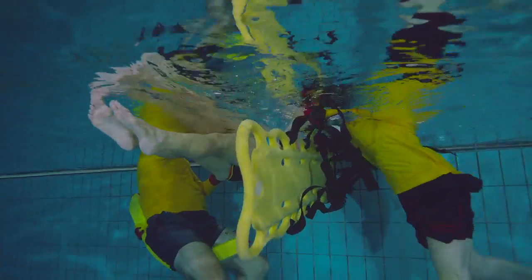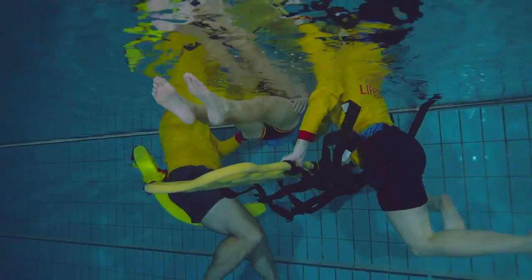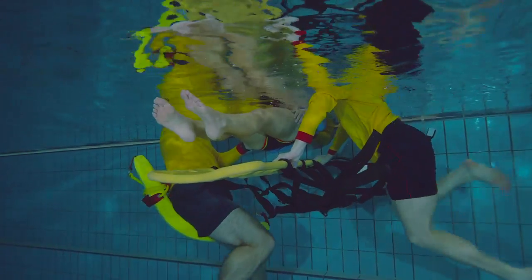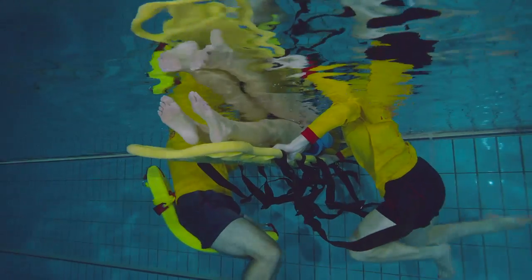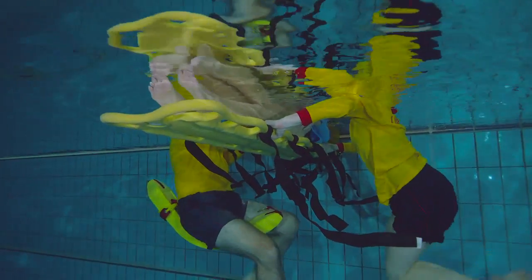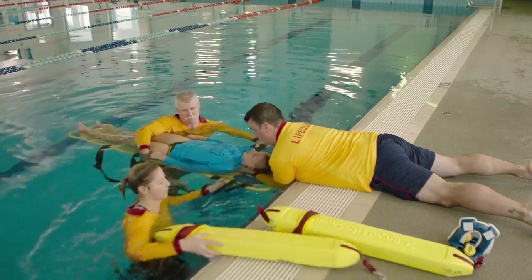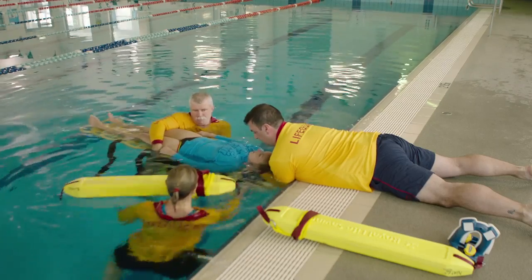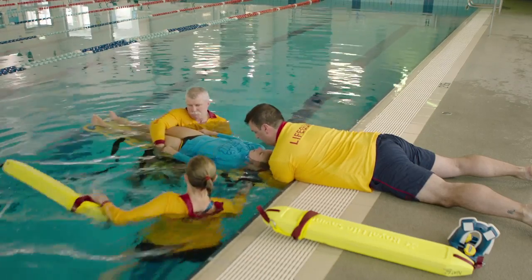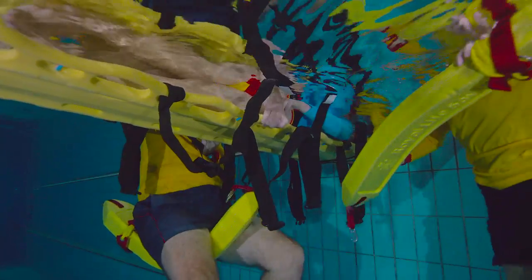With direction from other lifeguards, knife the spinal board under the casualty. Place a buoyant aid under the board to assist if needed.